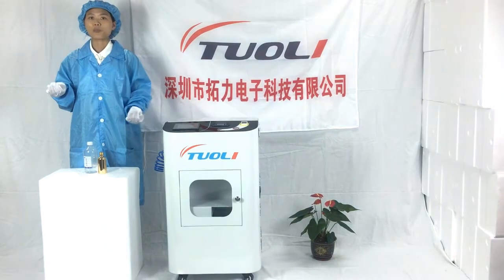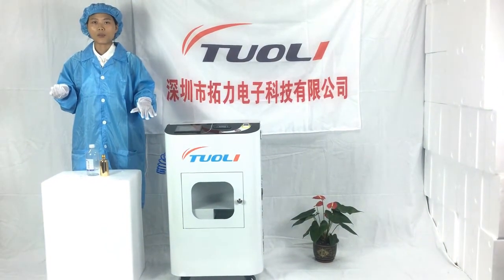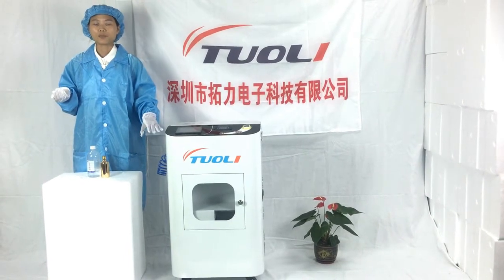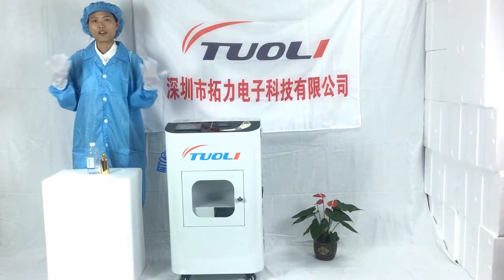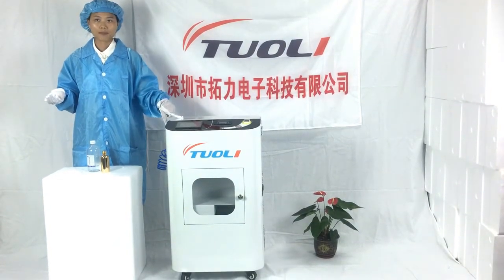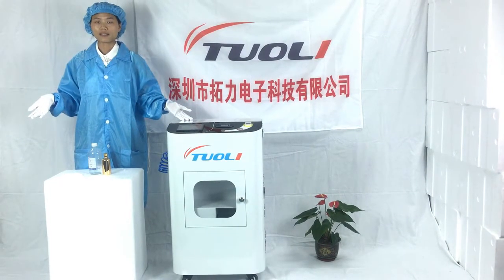This is our upgraded one. With this new machine, you just need about 3 minutes to dry after nano-coating. Before, we needed about 30 to 40 minutes. So you can see that it is a very big improvement. The nano-coating time is about 3 minutes too, so the total process is 6 minutes.